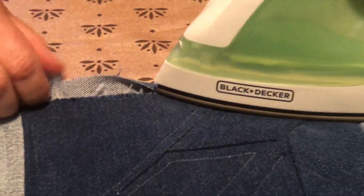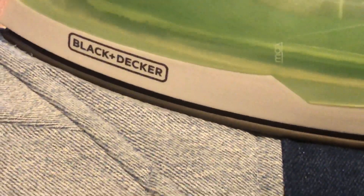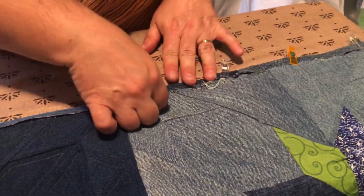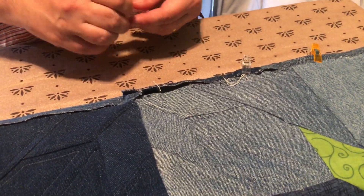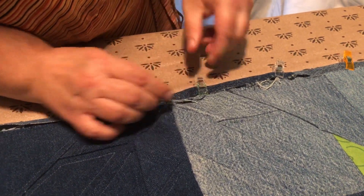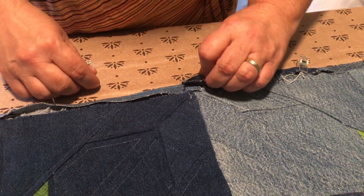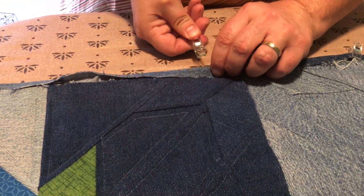I'm just using a Black and Decker Walmart special for $9.99. Would I like one that's a little fancier? Yeah, but this is what I have and it works — nothing fancy, it does the trick, it gets hot and it has steam. That might need to be trimmed before I flip it over to get rid of some of the bulk.